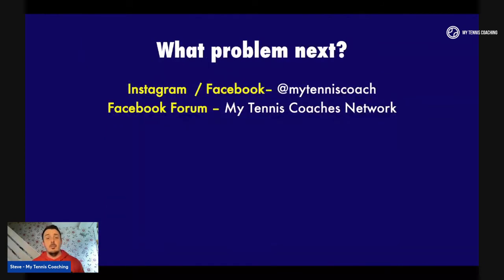And that's it — a very quick, short, sharp YouTube video. What problem should I look at next? Leave a comment down below. If you haven't already, please subscribe to my Instagram and Facebook at My Tennis Coaching. On Facebook we also have a My Tennis Coaches network forum with over 2,500 tennis coaches sharing ideas and content. Please hit that up as well. Until next time, I'll see you soon.